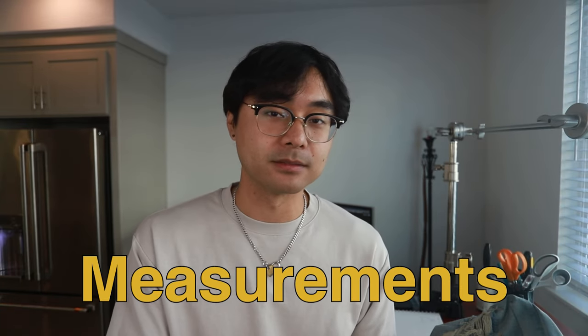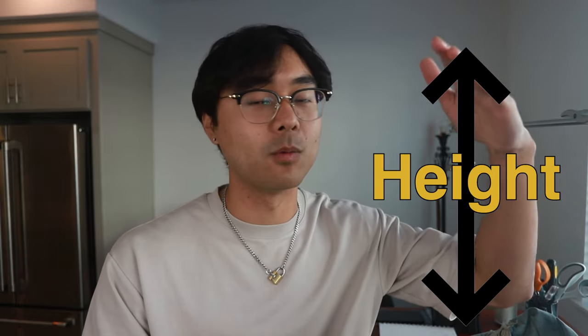The first step is to get the measurements of the flare panel — how wide you want it and how tall you want it to go up your leg. Let's start with the height. I personally like to make mine a minimum of 16 inches, but that's just my personal preference. I'm six foot one, and while it depends on your height, it really is just up to personal preference. You also have to know if you want the pants to have an open hem or a closed hem. If it's an open hem, 16 inches is fine.